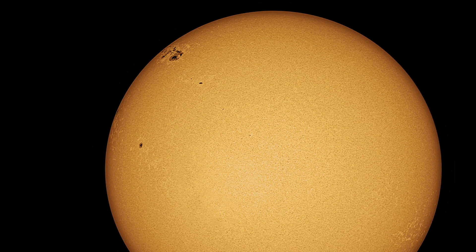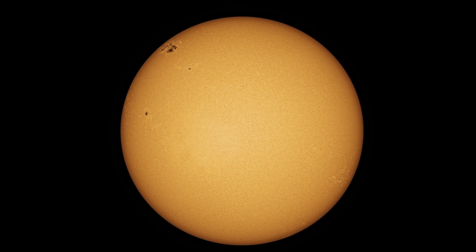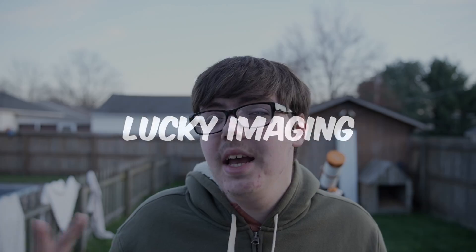Photographing the sun is kind of like photographing the planets, but there are still a few differences. When photographing the sun, you might want to take advantage of lucky imaging. Lucky imaging is when you take videos and try to take the best frames — for example, the best 20% — and stack them together. Lucky imaging is a widely used technique across planetary imaging, and even though the sun isn't technically a planet, it still applies very well.